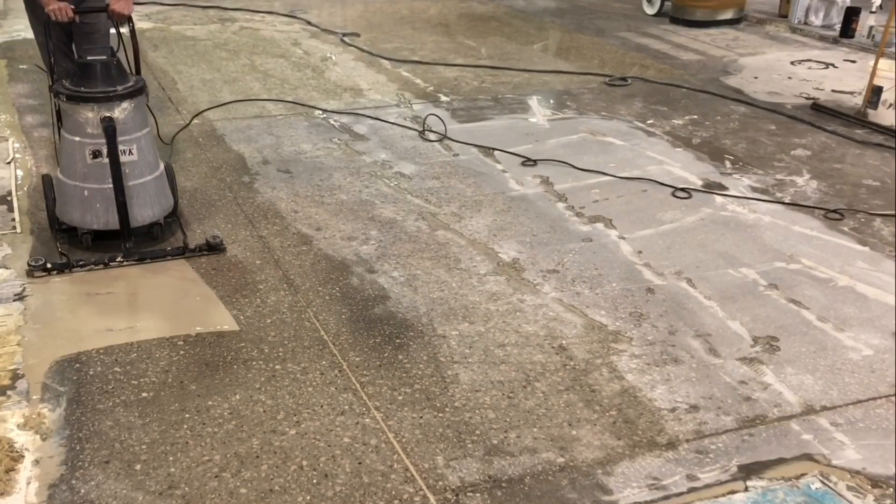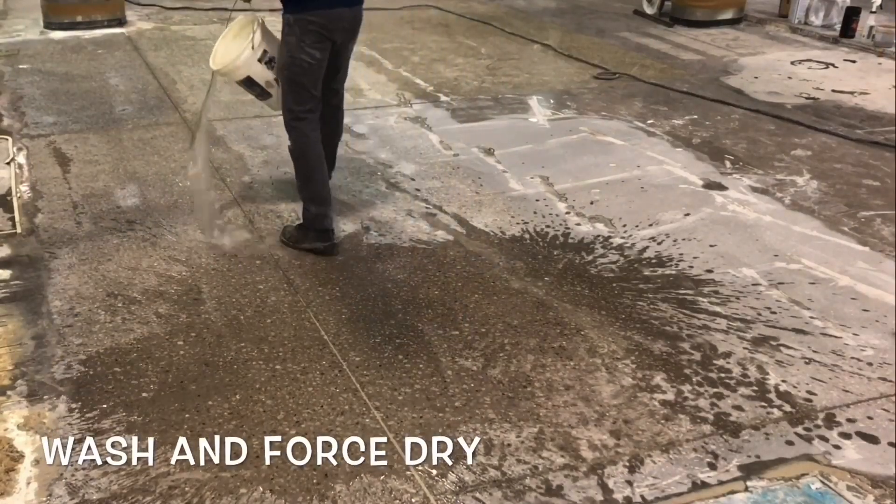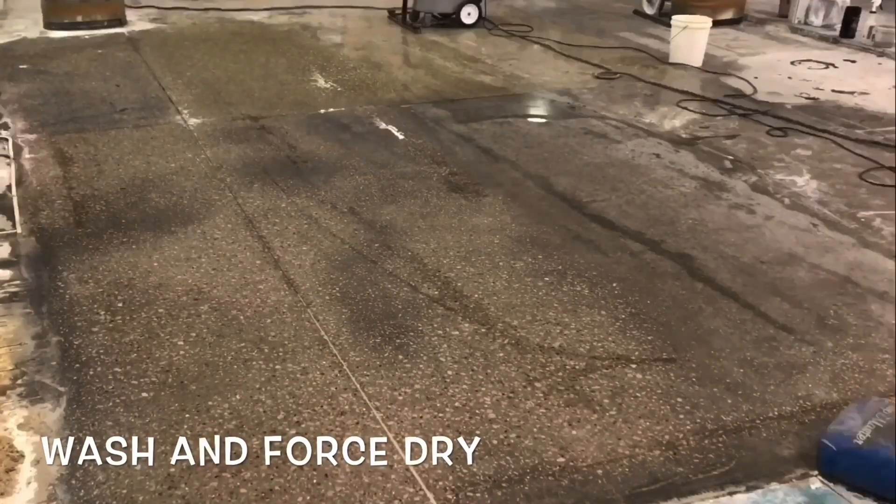Similar to refinishing wood, the second step repeats the same process as the initial grind, only replacing the diamonds with a finer grit, which should remove any scratches that may have been created in the initial grind.